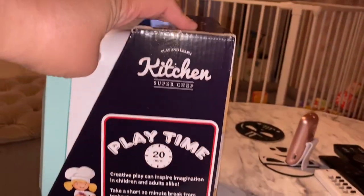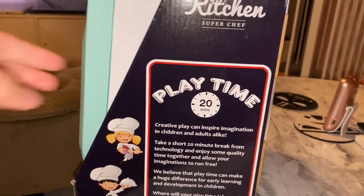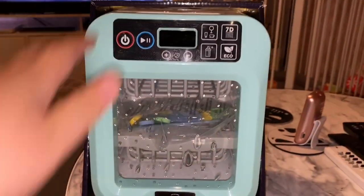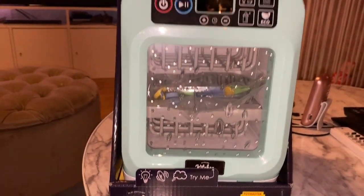From the other side it says it encourages kids' imagination with pretend play. I like this because you don't need to put a battery in — you can actually test it right away.